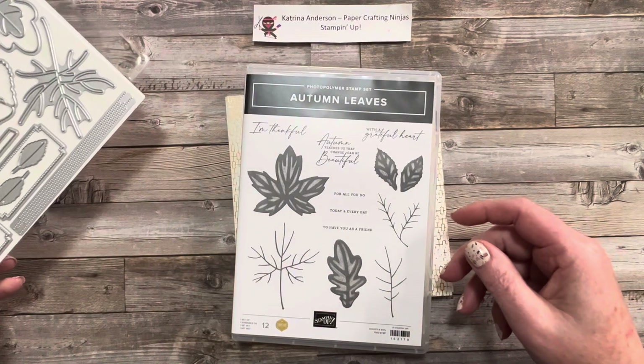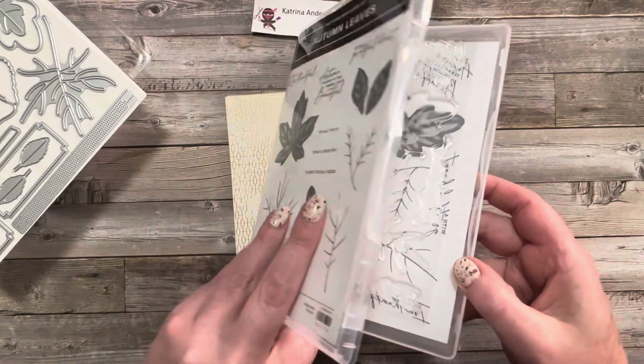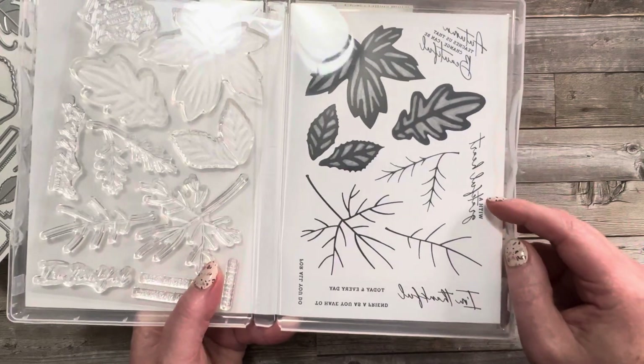The stamp set is a photopolymer stamp set, and here you can see the actual size of the stamps in the case.